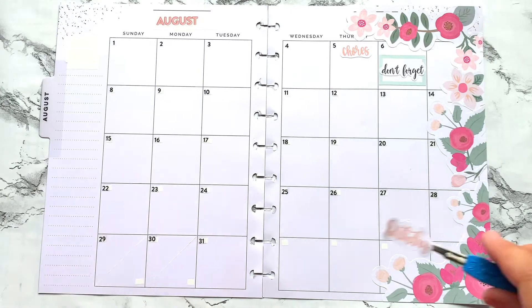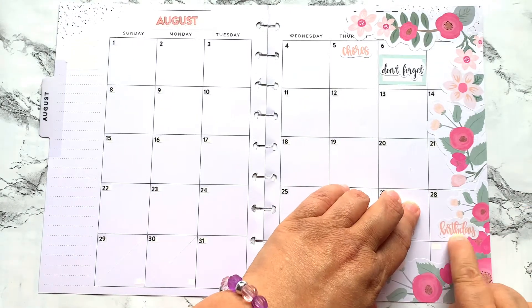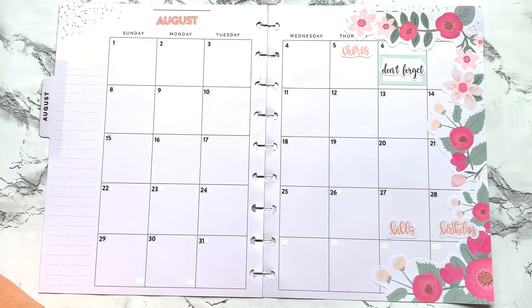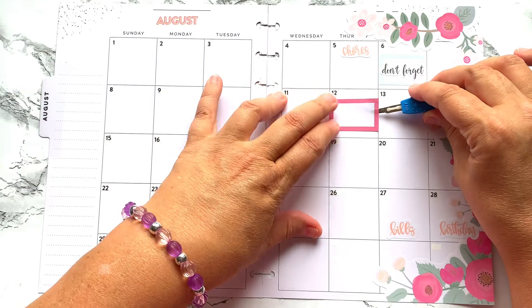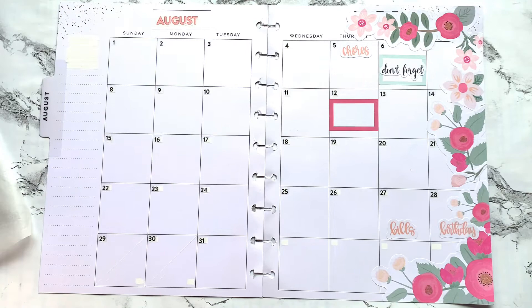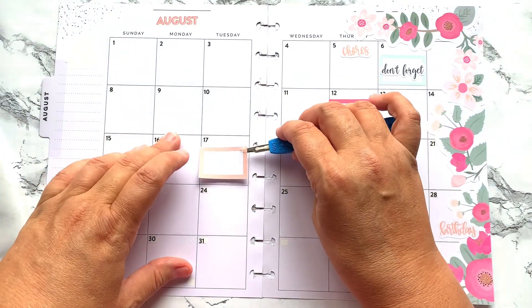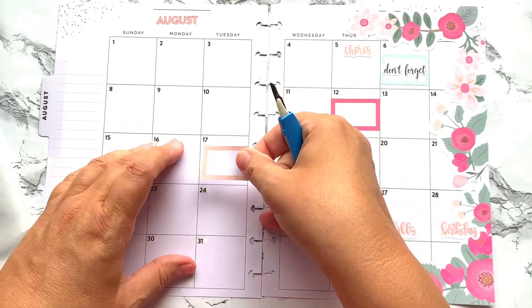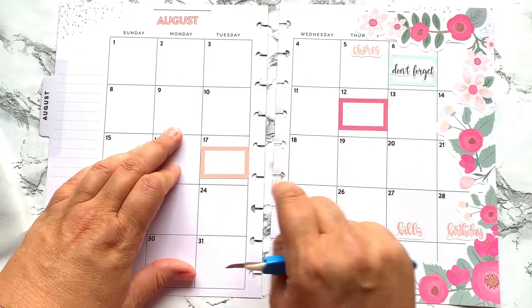I have a little birthday sticker right here because I have a cousin with a birthday, so I'm going to put that right there. Then dates to remember that I want to put boxes on are the 12th, which is my one month anniversary with the new company, and then I want to mark the 17th of August because that is the first day of school.